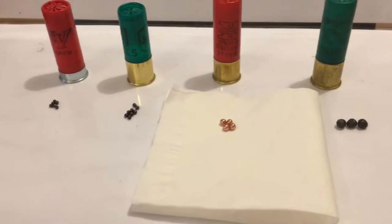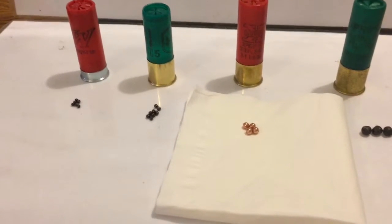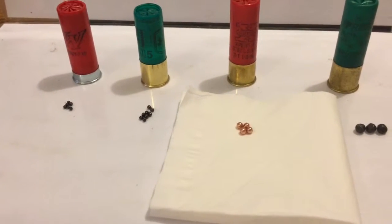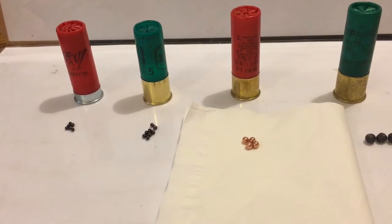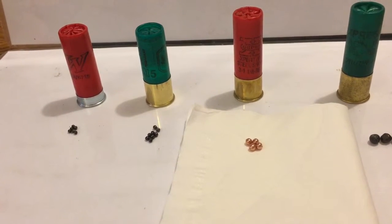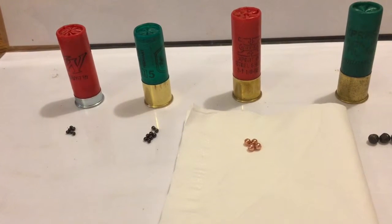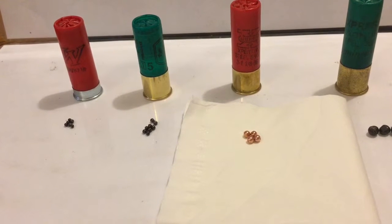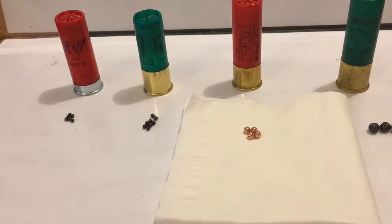But what happens if you come across a coyote and the only thing loaded in the shotgun is maybe seven and a half shot, for example? Do you shoot at the coyote or do you let it go? A lot of that will depend on how close the animal is to you and on the choke you're using. In the upcoming footage, you'll see that seven and a half shot can be rather devastating and will actually outperform number five shot depending on the choke that you're using.